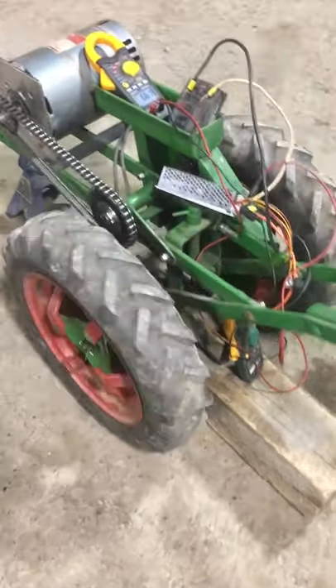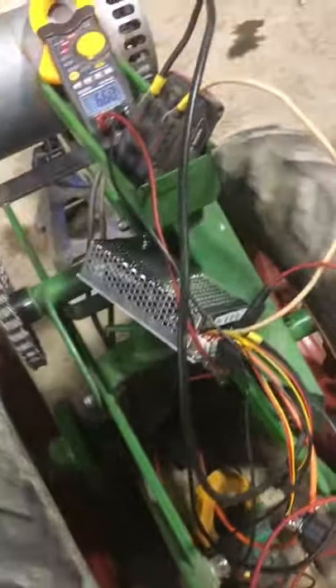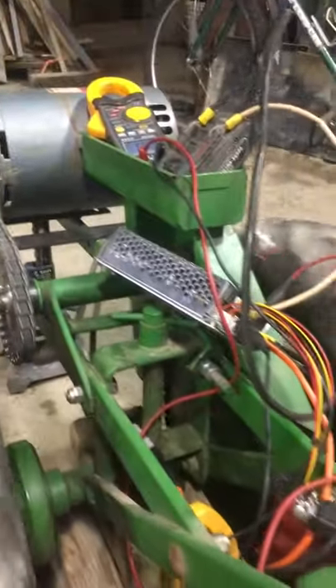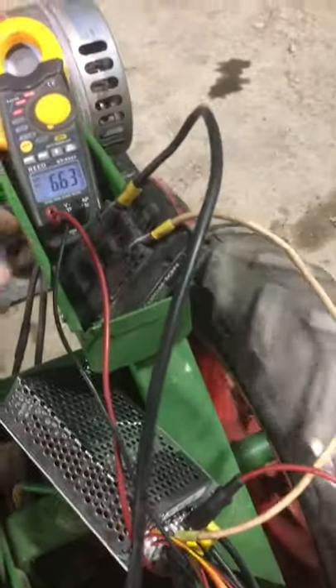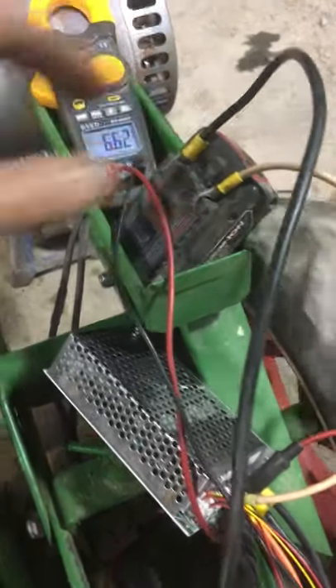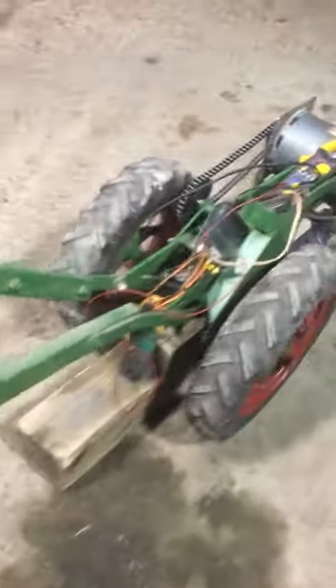Alright, this is a temporary setup with not the controller that I'm ultimately going to use, but at least it gives variable speed. The power source currently is a cordless drill battery, which I think is about half discharged.